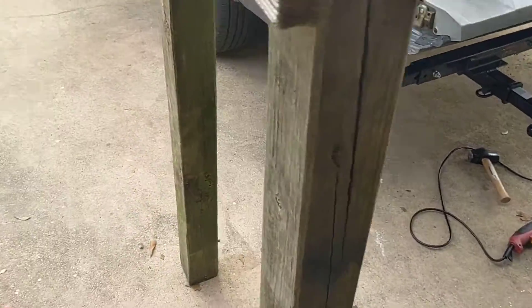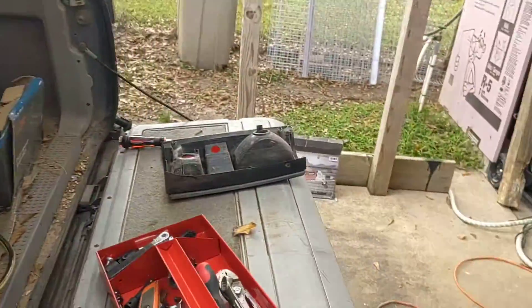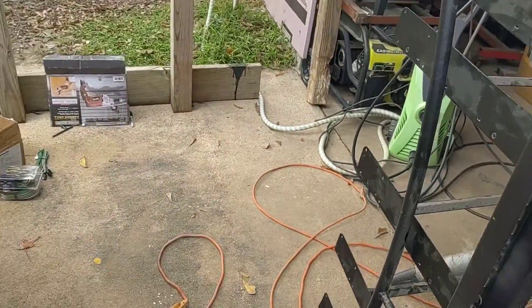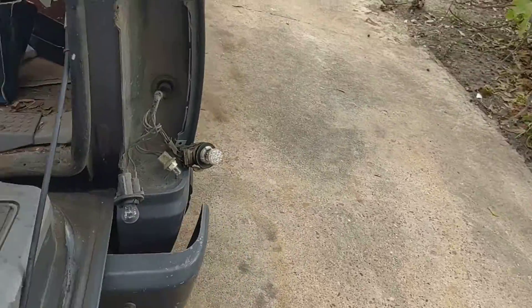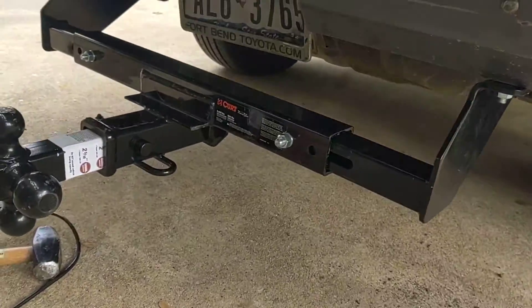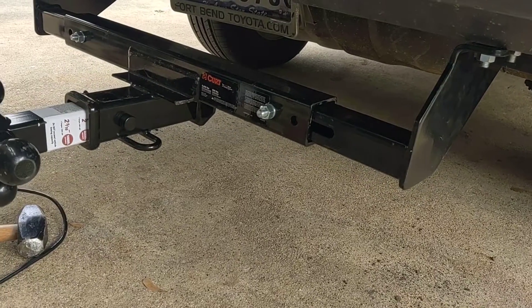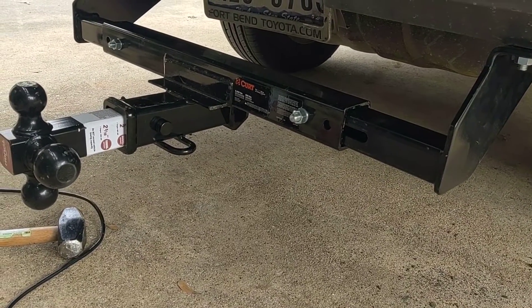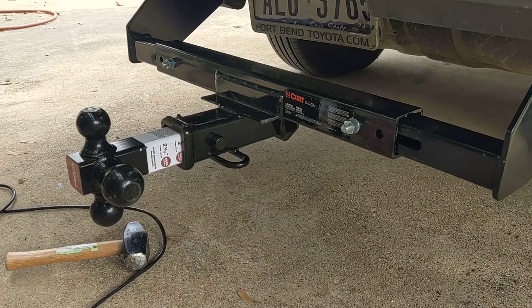I'm getting ready to put a wiring harness on — well, two wiring harnesses actually. I put a hitch on Jimmy. It went on really easy. It sits really close to the ground too. I think I might have 12 inches of clearance down there now.